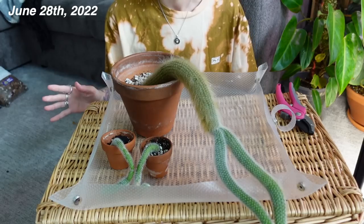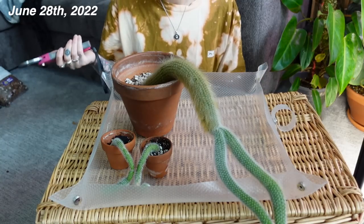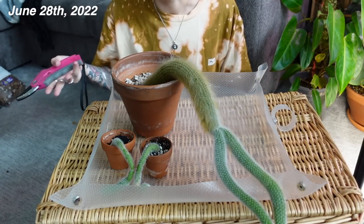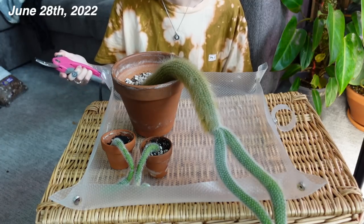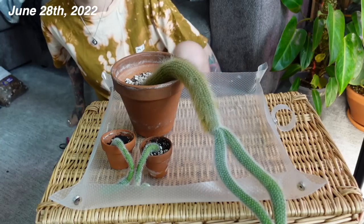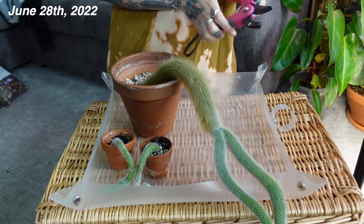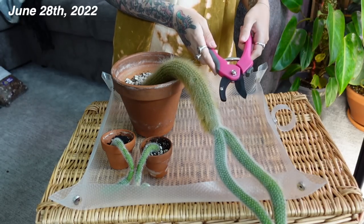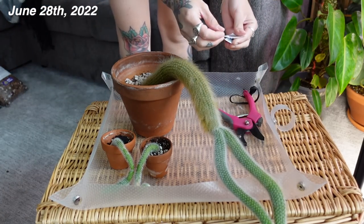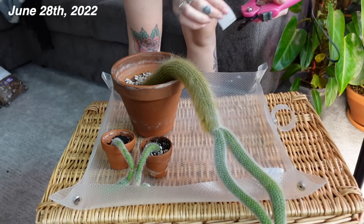I was specifically waiting until summer to do this project, so we are beginning today. I just have to go ahead and chop these guys. You just want to try to get as clean a cut as possible. I'm going to sanitize my shears — I don't remember what I last used them for, so just to prevent any transfer of fungus or bacteria. I have an alcohol swab here.